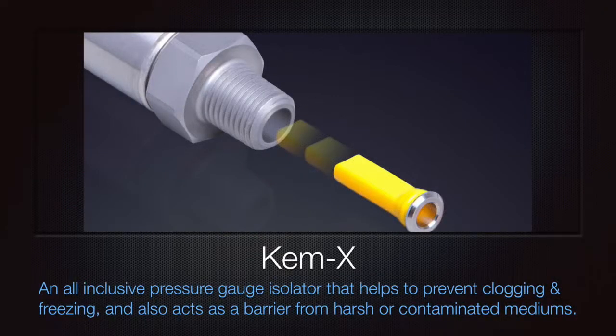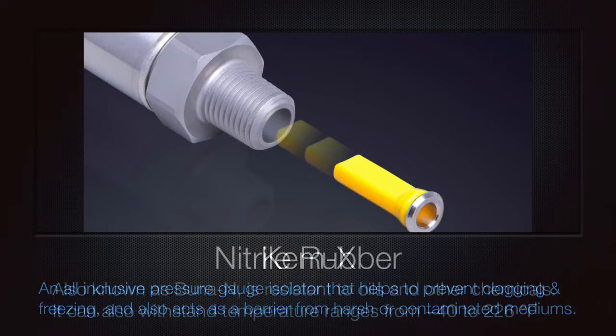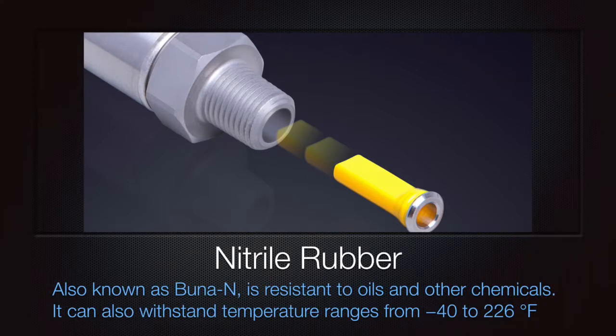This unique closed seal system creates complete isolation of all wetted gauge parts from the customer's used medium. Most commonly made from Buna N, a resilient and resistant rubber material suitable for a wide variety of applications, however other materials may be available upon request.